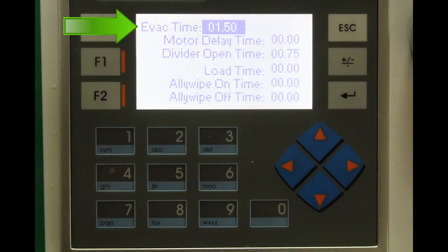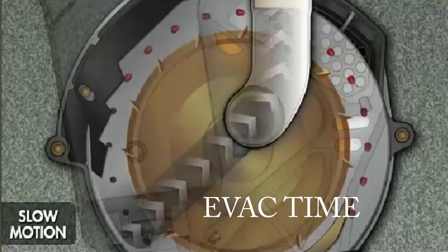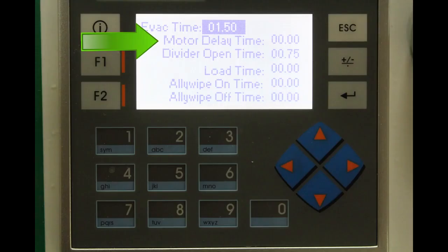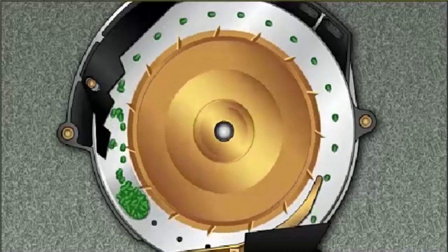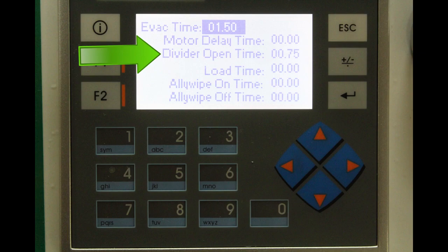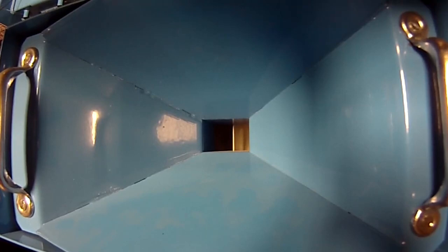The first setting is the evac time — how long in seconds evacuation takes place. You want to evac all of the seeds before the motor starts turning to minimize the pile of seeds at the clean-out point in the alley. We recommend at least 1.5 seconds of evac time, with a minimum of 1 second in optimal conditions. The second setting is the motor delay time — the delay between when evac ends and load time begins. This allows the planter to finish planting the plot at normal transmission speed before speeding up the plate. The third setting is the divider open time, which just needs to be open long enough for all the seeds to fall from the divider to the staging gate.